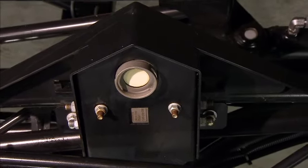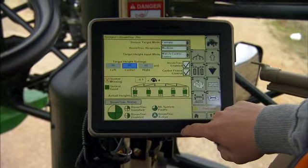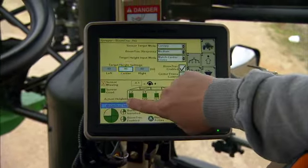John Deere's Boom Track Pro definitely speeds things up. It is a boom height sensing system that automatically maintains a consistent height between the boom and your crop. That's especially valuable on rolling fields where elevations are different across the boom. So instead of worrying about your boom height, you can concentrate on making other important infield decisions.